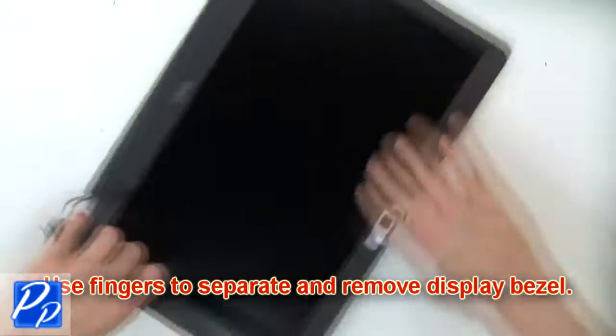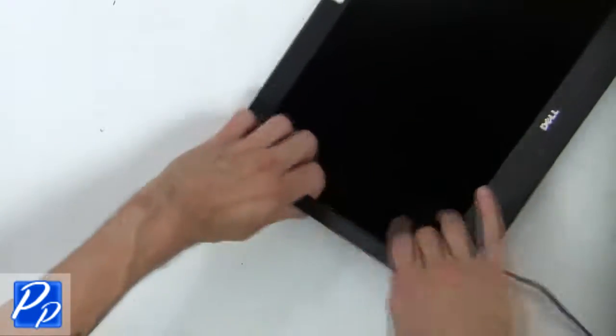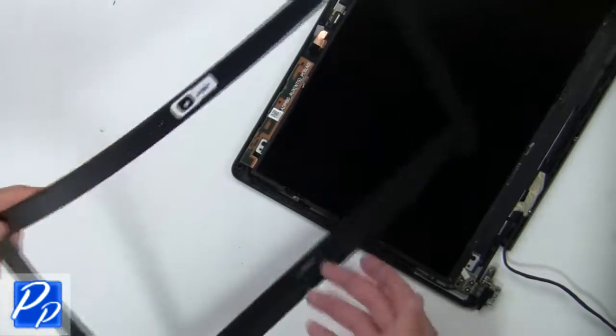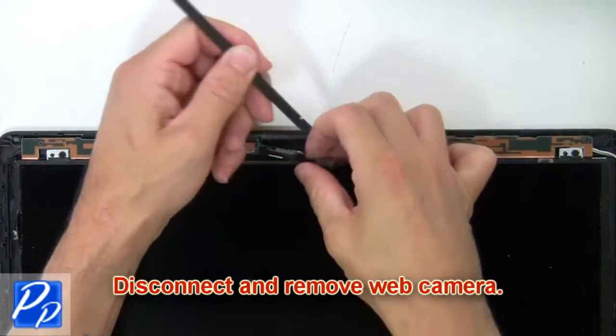Next, use fingers to separate and remove the display bezel. Now disconnect and remove the web camera.